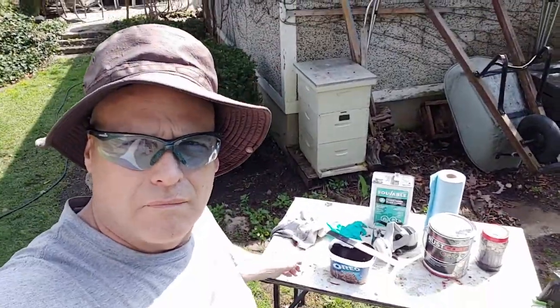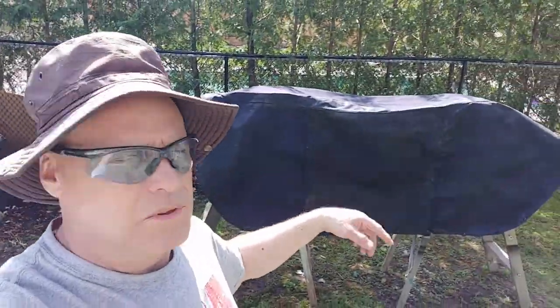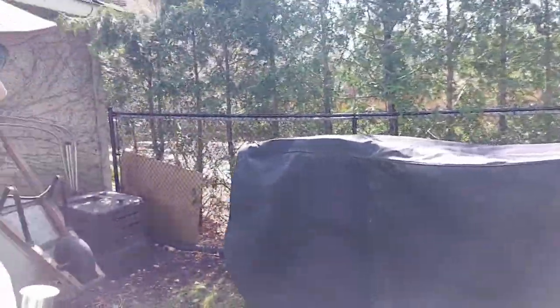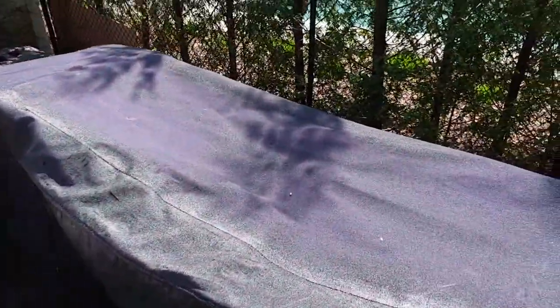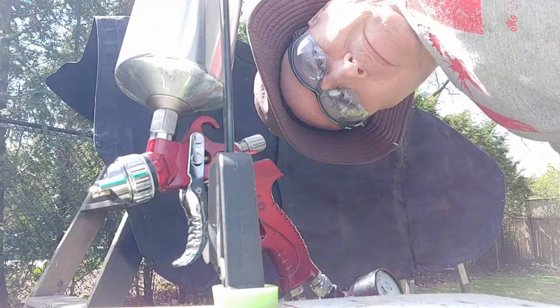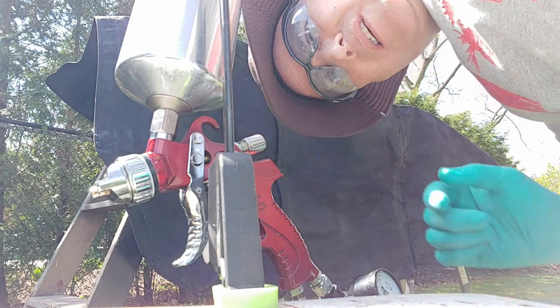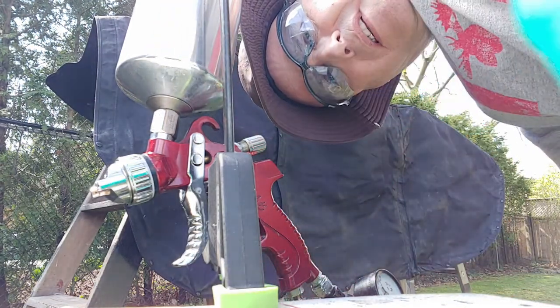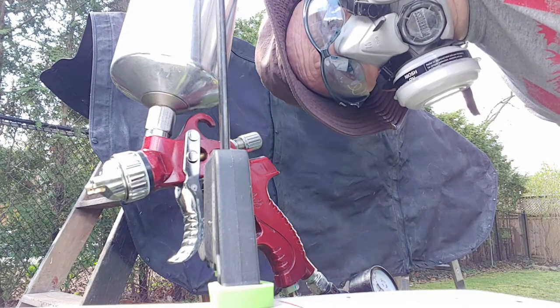What a gorgeous day — and they said it was going to rain. Let's see if I can get another coat of paint on that stuff. Same setup as before. Can you tell it's purple? Let's put a thick coat on it. Contact. Oh shit, I didn't put my mask on.